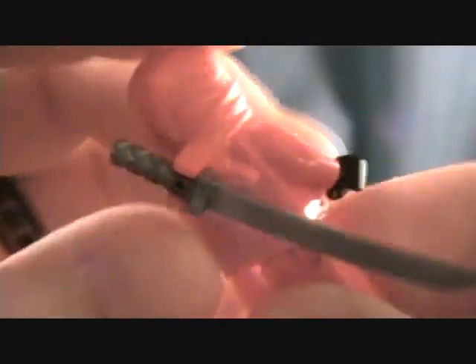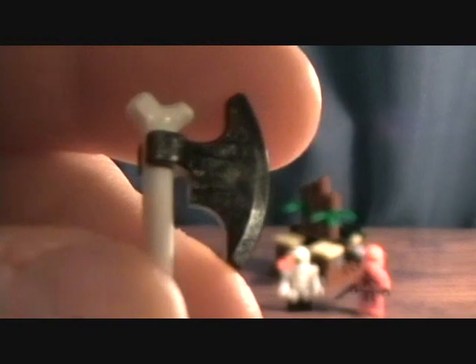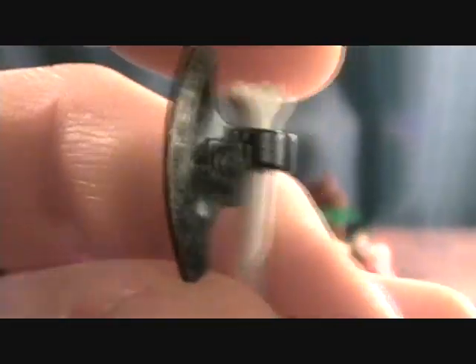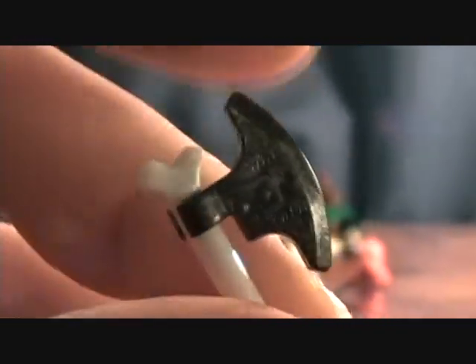They each have weapons. The Ninja has a sword, and one thing I think is kind of cool — they have this little clip on the back of his hood so you can put his weapon. That's pretty awesome. And there's also a pretty cool axe, which is like a white bone, and the blade actually has some cool detail if you guys can see the color of that.